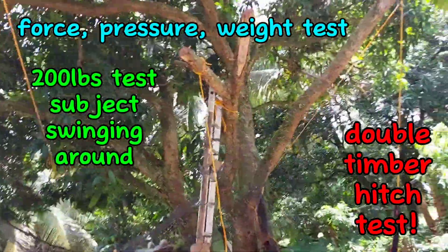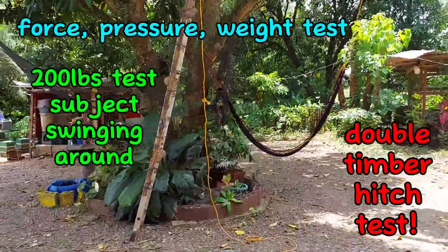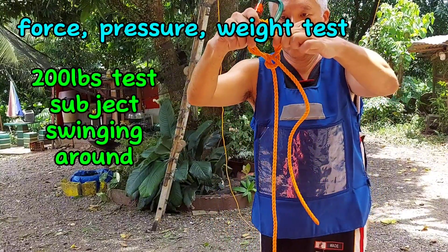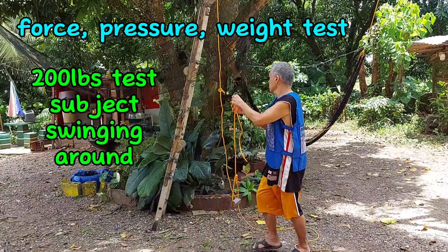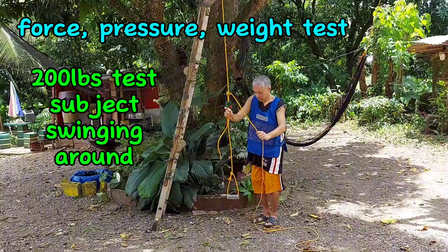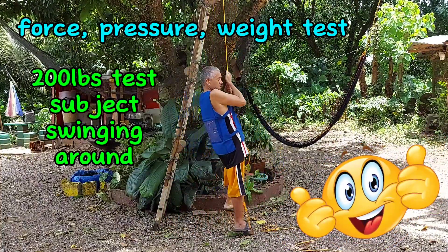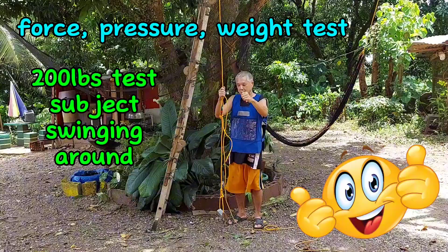The first timber hitch is up there on the branch attaching the end of the rope. The second timber hitch is attaching the foot stirrup to the carabiner, which we will attach to the midline loop of the rope. The carabiner is attached via a timber hitch to the foot stirrup. We will now hook the foot stirrup to the midline loop, step on it, and swing around with our entire weight. And there you go — we're swinging and both hitches are holding. Both timber hitches did not slide; they are still properly in place.